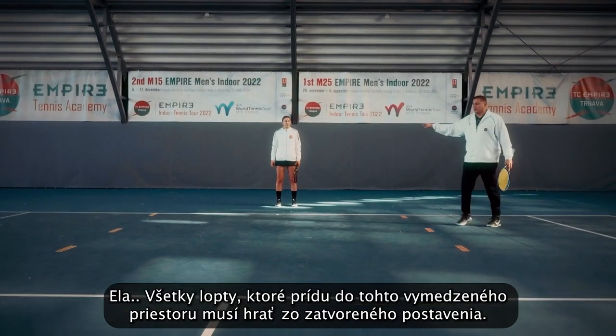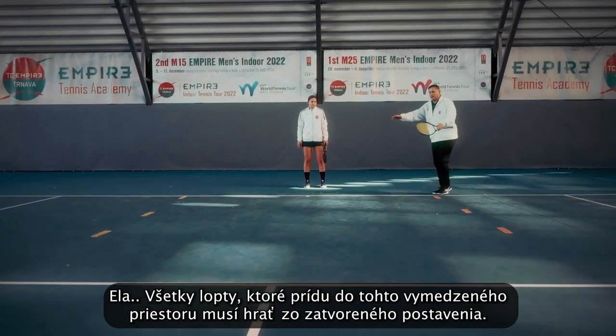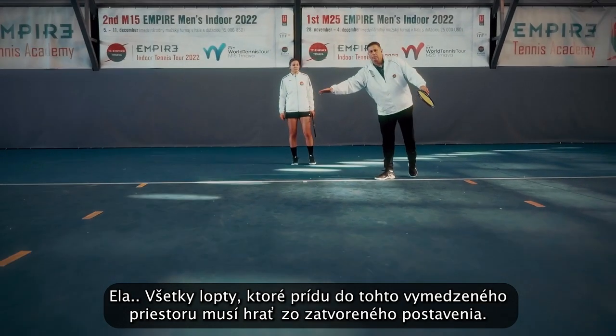Ella, she needs to play all the balls coming in this area with the closed stance.